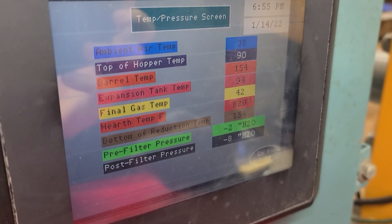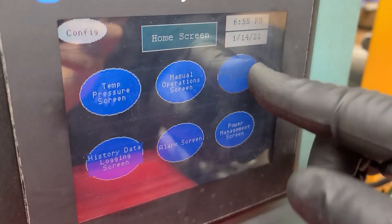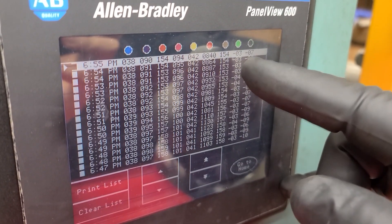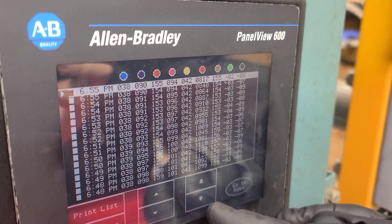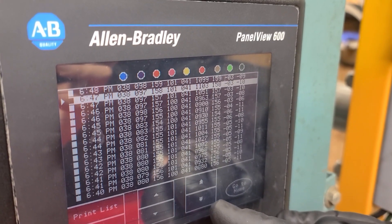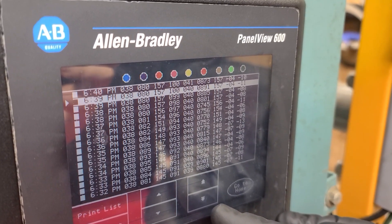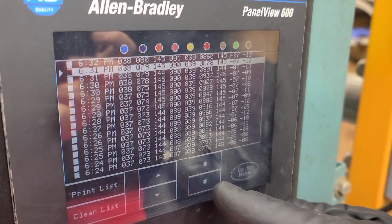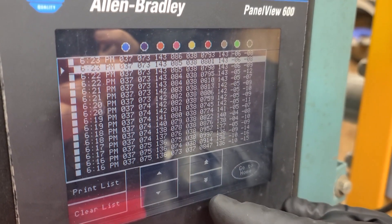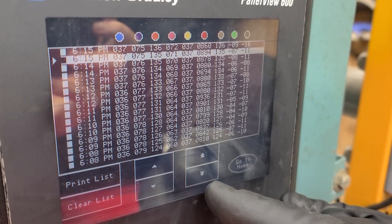So we're at 830 degrees on the hearth. 2 inches of water on the pre-filter, 7 inches of water on the post filter. I'm going to go to our data logging screen — the red is our hearth temperature. I just shook it so it's coming down a little bit. Sometimes we're up over 1,000 degrees, sometimes back down to the 800s depending on what it's doing.